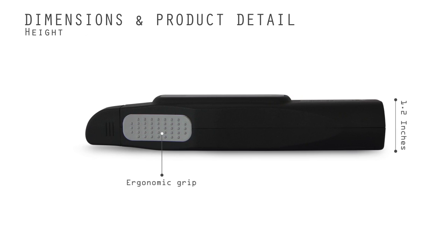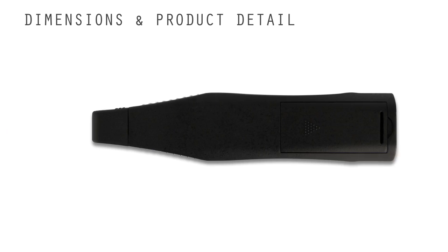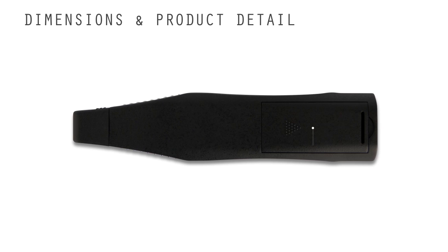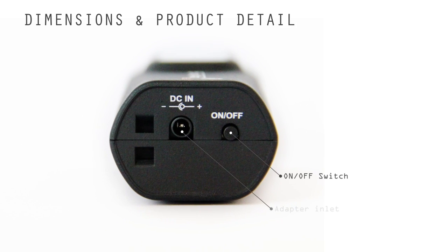This tester was designed with enhanced ergonomic features such as visibility of test results, maximum grip comfort, ease of use and portability, enhanced functionality and usability, automatic power saving mode, and no waiting time between tests.